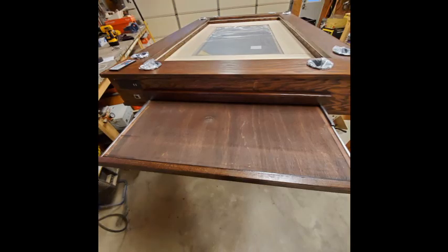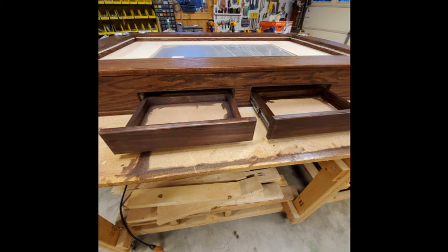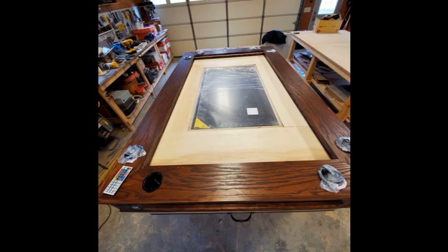The drawer slides are full extension, so there's more room for die, cards, etc. — whatever you want to put in the drawers. Then I cut eight holes around the table to drop in the cup holders.